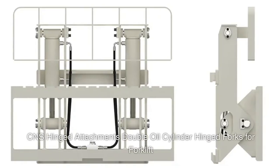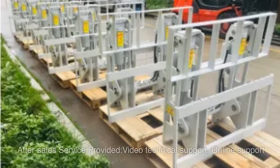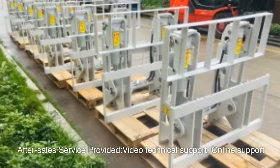CNS hinged attachments: double oil cylinder hinged forks for forklift. After-sales service provided includes video technical support and online support.